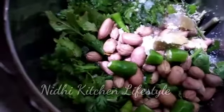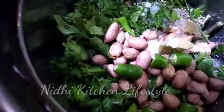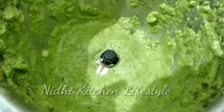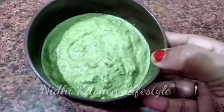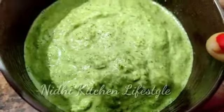We will blend it all well. As you can see, the color is great — this is restaurant-style green chutney. It is a very easy process.